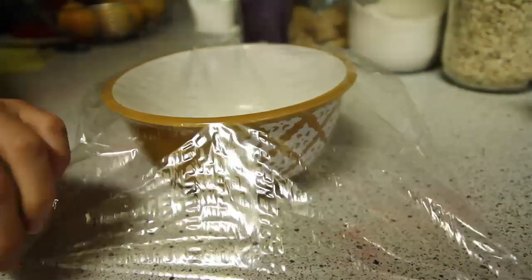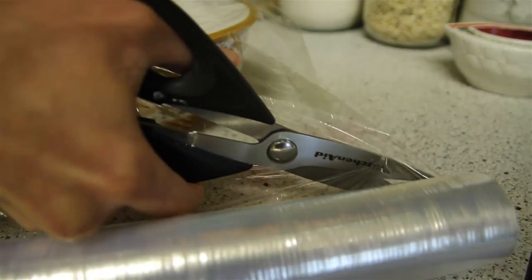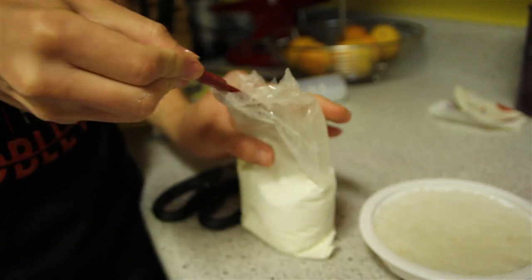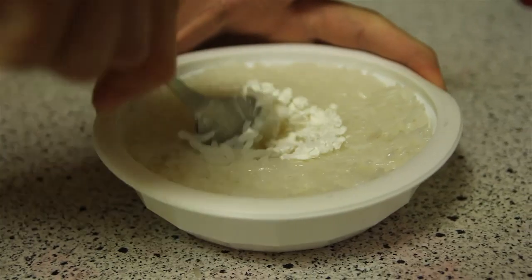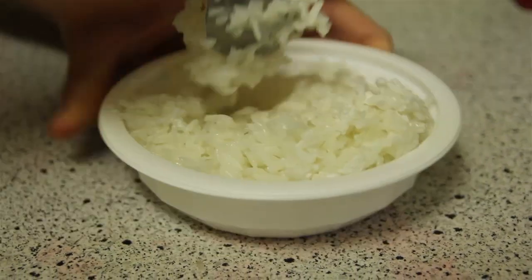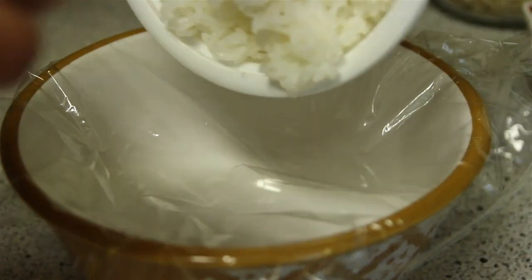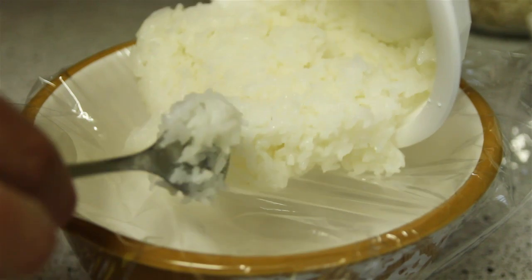The next thing you're going to need is a medium sized bowl and some saran wrap. Cover that bowl with some saran wrap and make sure that all the sides are even. Then make a dip inside the middle of the bowl. When that rice is all cooked out of the microwave, you want to add two teaspoons of cornstarch. Then mix it and make sure you're not going to be seeing any of the cornstarch whatsoever — it's fully combined with the white rice.